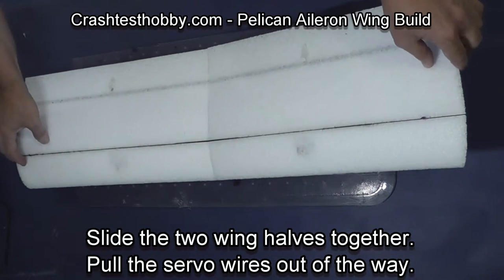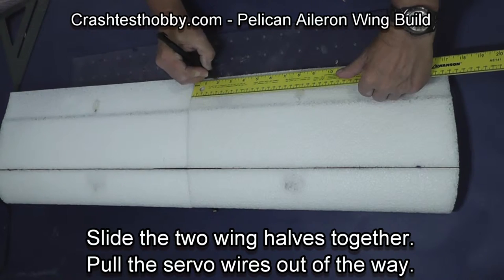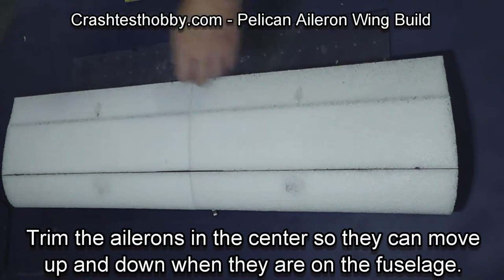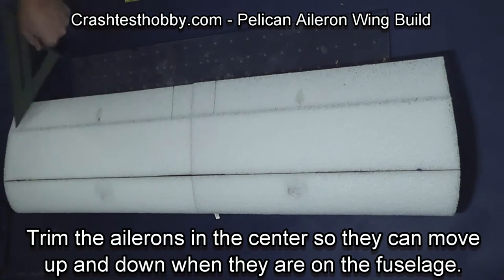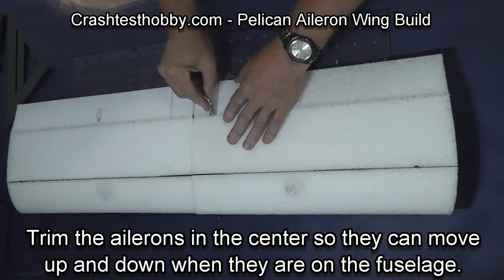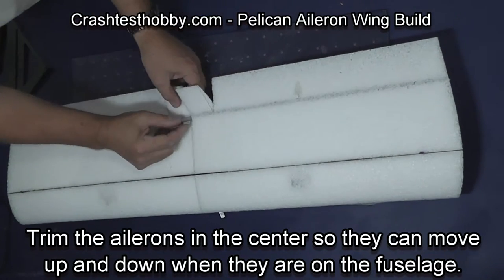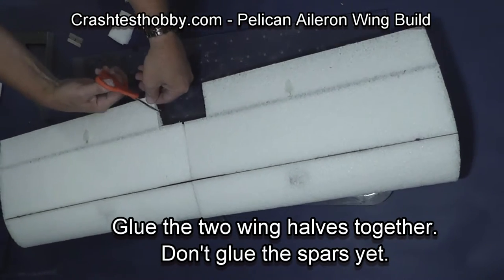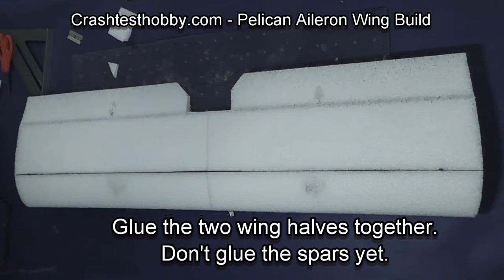We're now going to glue the two wing halves together, but first we need to cut a place for the fuselage to go under the wing. This gives several advantages: it makes the trailing edge of the wing thicker where the rubber bands go, making it much stronger, and it makes sure the ailerons are not hitting the fuselage. I trimmed the corners just for looks.